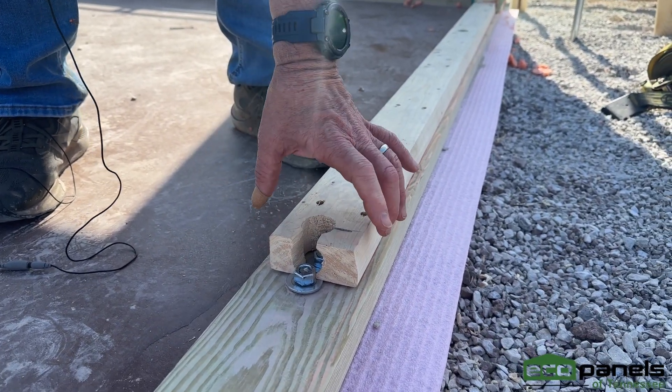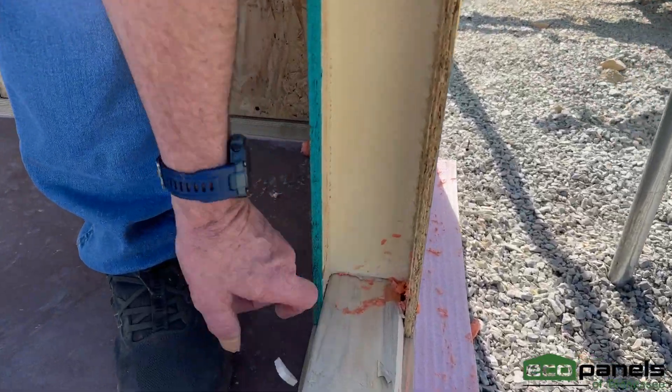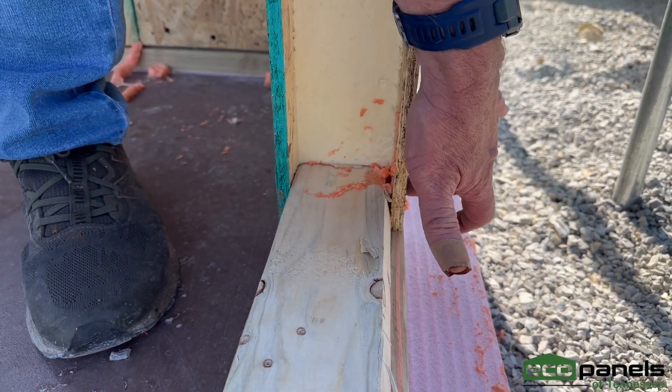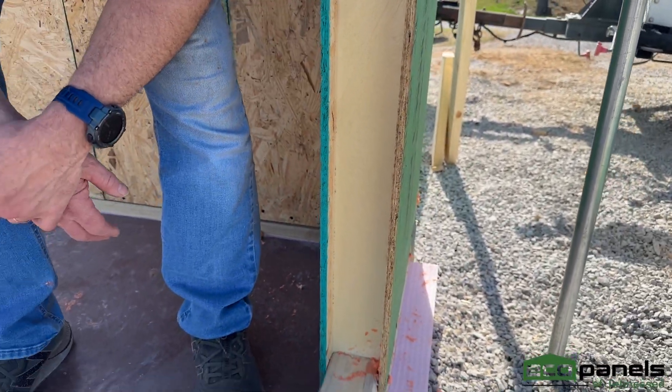That way when this panel sits here, it's going to sit flush on the inside, flush on the outside, and wrap around this plate. And then this is, of course, nailed and screwed into place to hold it where it needs to be.